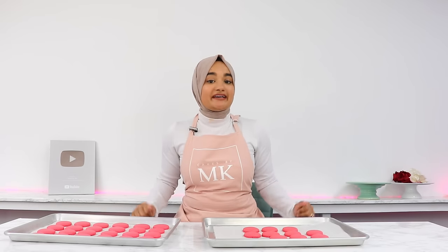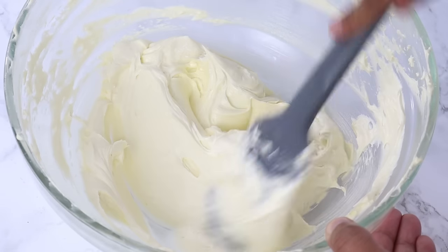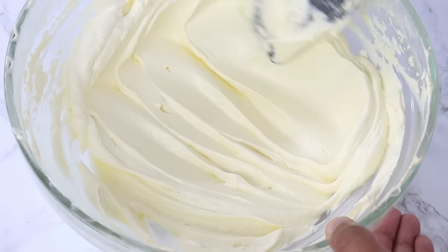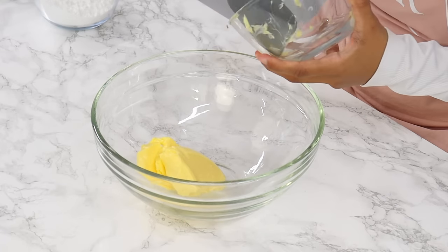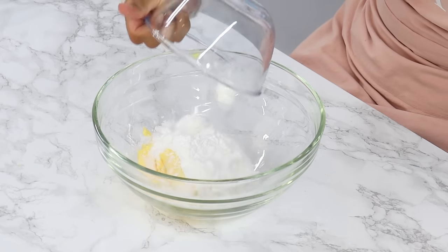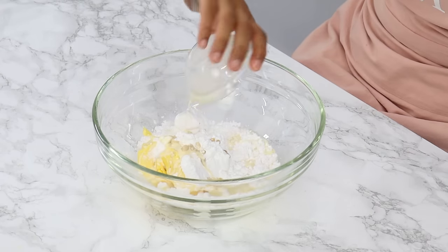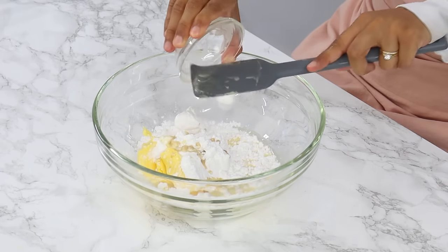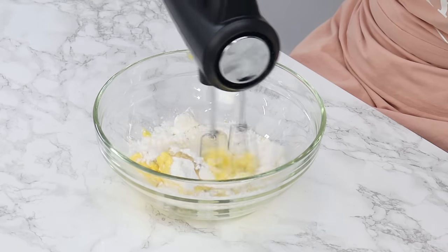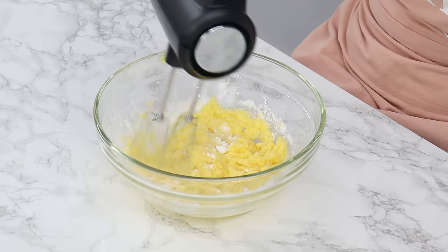Now that the macarons are done, we can go ahead and make our filling. You can fill macarons with so many different things — buttercream, ganache, jam, a curd — but today I'm keeping it simple with a not-too-sweet American buttercream. To a bowl add 170 grams or three quarters of a cup of room temperature unsalted butter, 187 grams or one and a half cups of powdered sugar, one teaspoon of vanilla extract or essence, and 60 grams or a quarter cup of room temperature whipping or heavy cream. Mix that all on a low speed and then once everything is well combined, turn up the speed to medium-high and mix for a full 10 minutes.